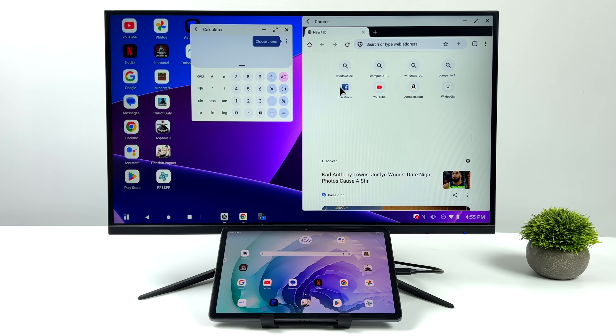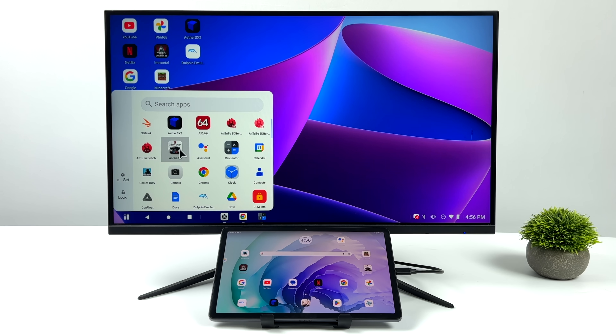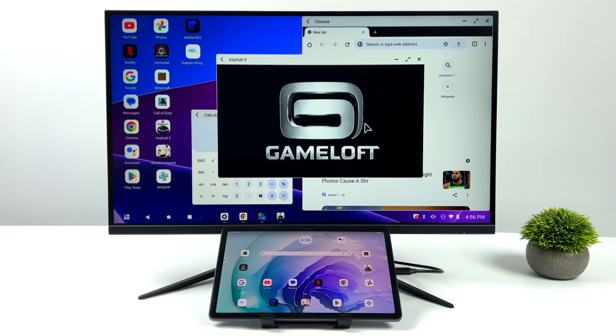So yeah, with the performance that this tablet's put out, and the fact that we can basically turn this into a desktop PC, I think it's really hard to beat something like this, given the price.